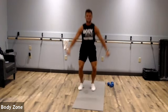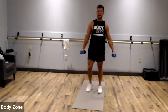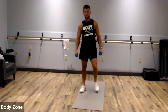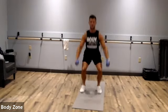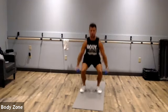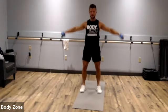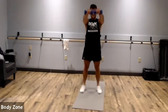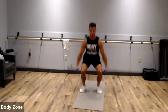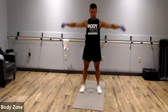Next we have the squat, lateral raise, squat, front raise. Grab those dumbbells. If you don't have them, do squat jumps. Squat, lateral raise, squat front. The dumbbells shouldn't go higher than chin level. Be sure to sit back on those heels, keep that chest up, keep your eyes up. Rest.